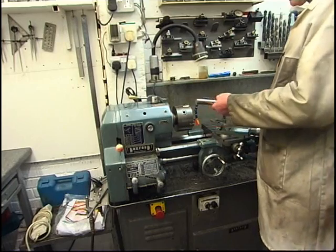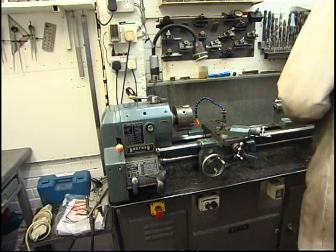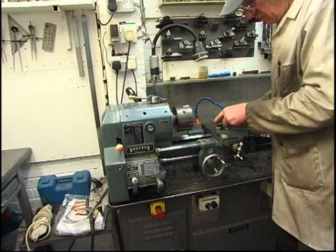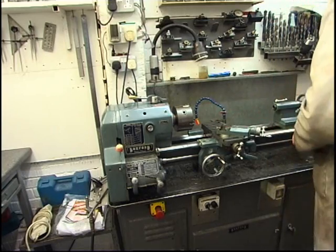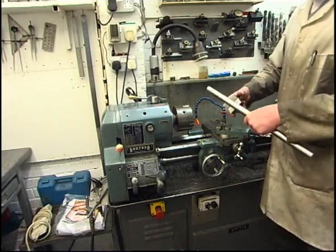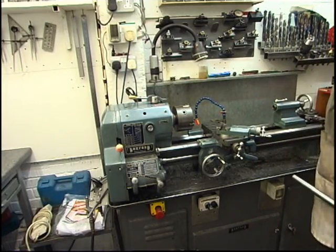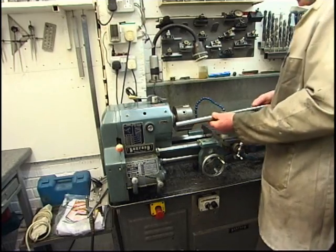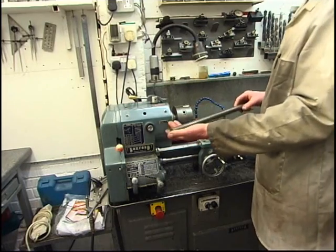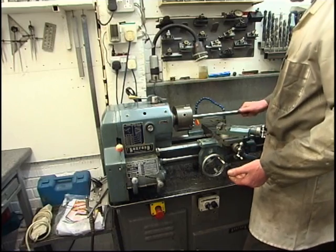I've got a bit of bar here I'm going to use to make a boring bar with. I'm not sure what sort of steel it is — try it with a file. It files alright. Next thing's a magnet. It sticks to a magnet so it's not stainless, or at least it's not a common grade of stainless. A nice bright finish — probably just bright bar. When somebody says you want some steel bar for nothing, you don't ask what sort of bar it is. You just take it and you machine it, or you can't machine it.